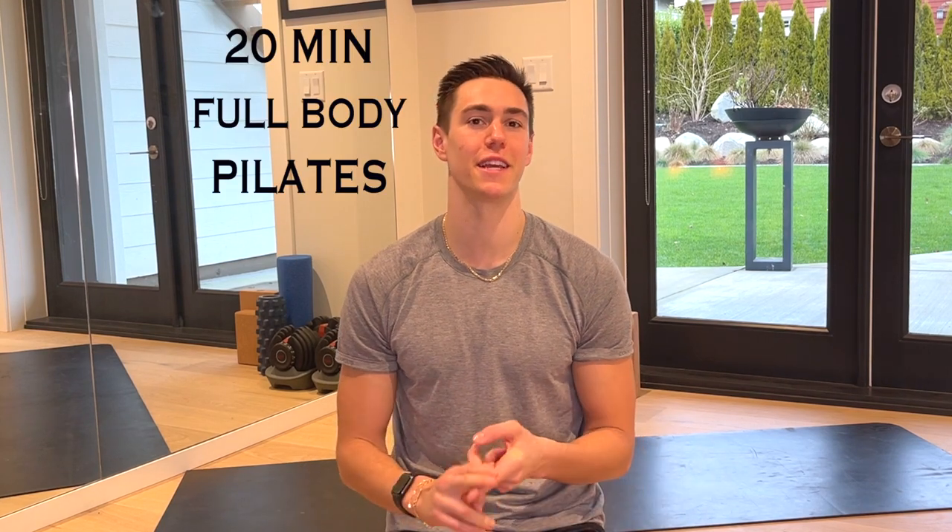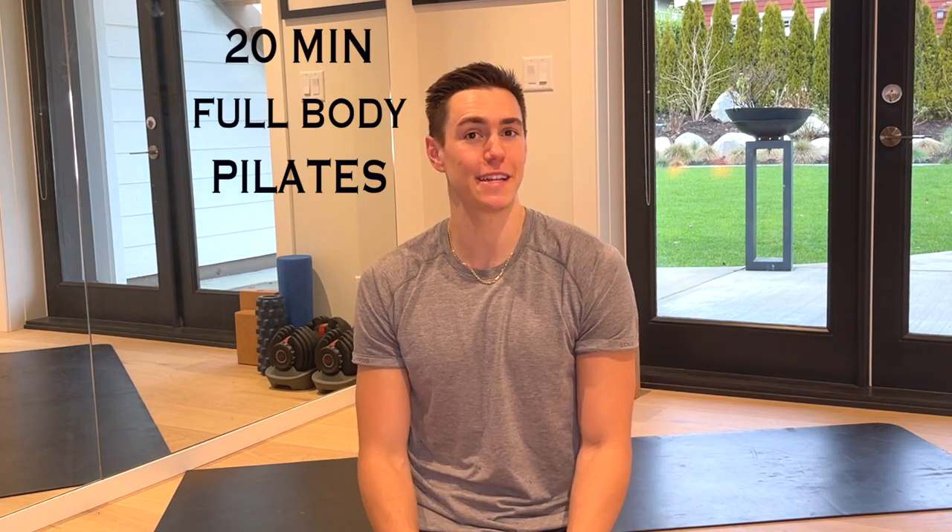Hi guys, it's Zachary Joseph, 3Dome, and today we have a Pilates mat workout. It is geared towards all levels of fitness — beginner, intermediate. You just need a mat and yourself. If you are new here, please be sure to click the subscribe button as I post new workouts. Grab your mat and let's do this Pilates 20-minute mat workout together.